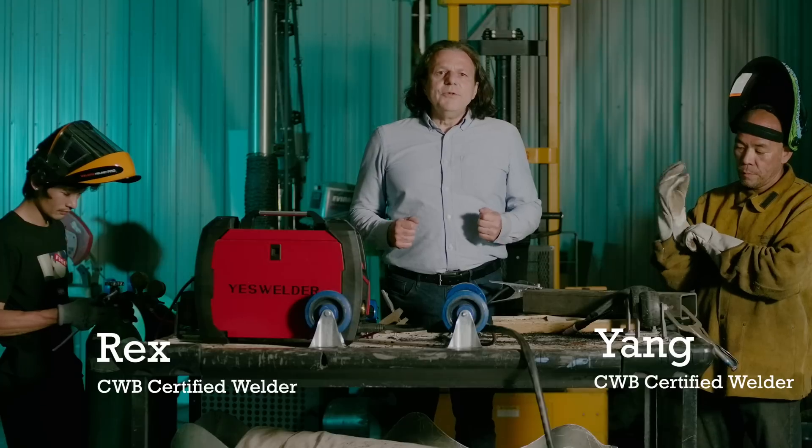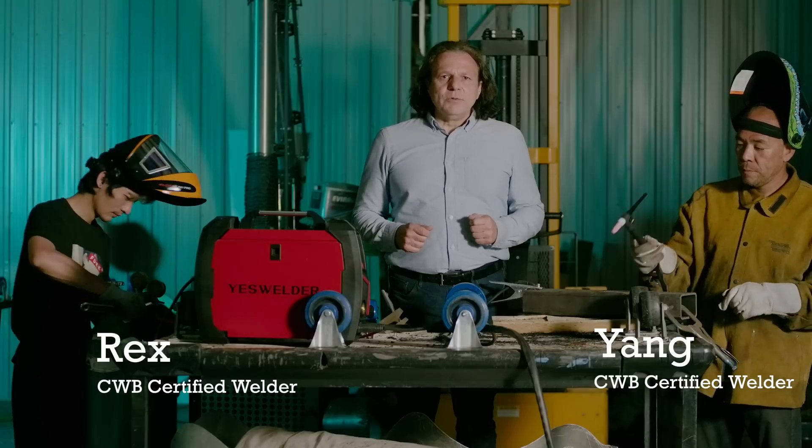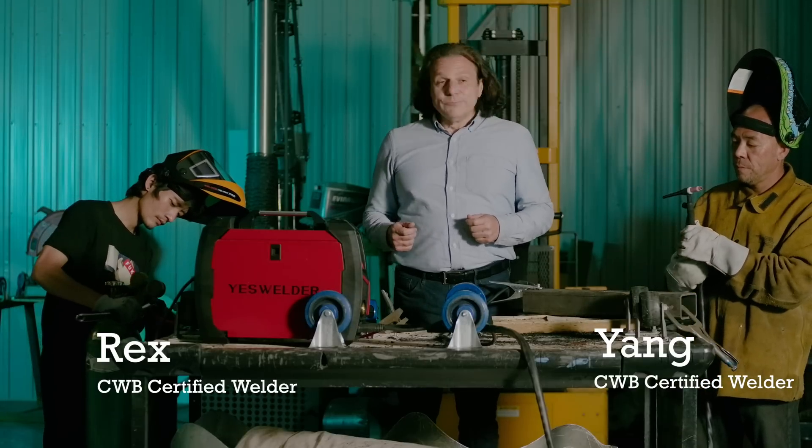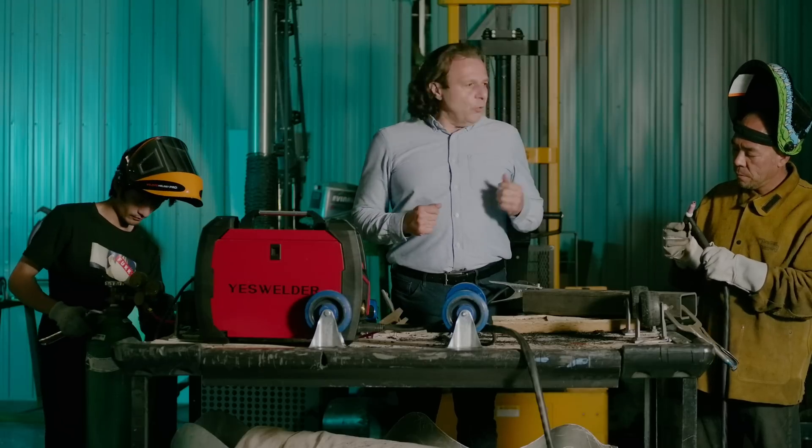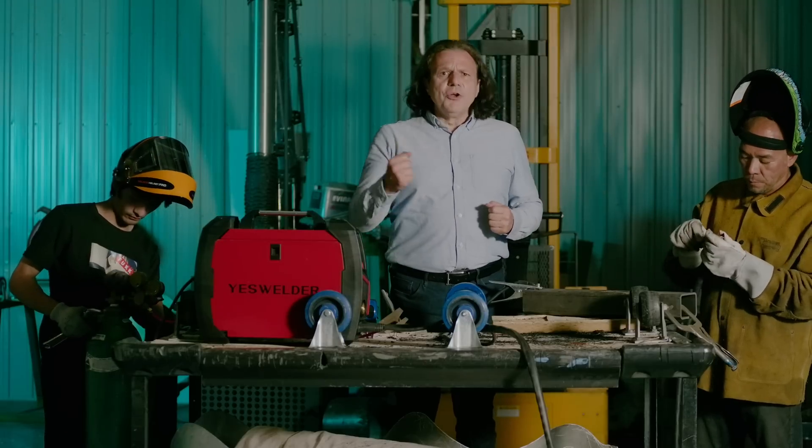For more refined welding, you may want to use the lift TIG mode. Connect this bad boy with the right cables and gas and you are good to go.